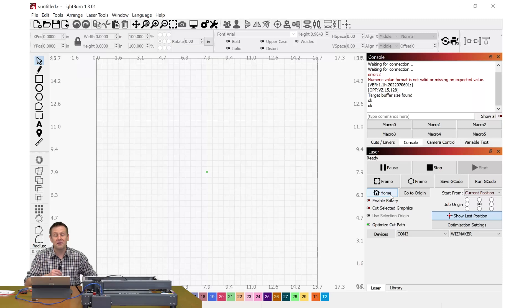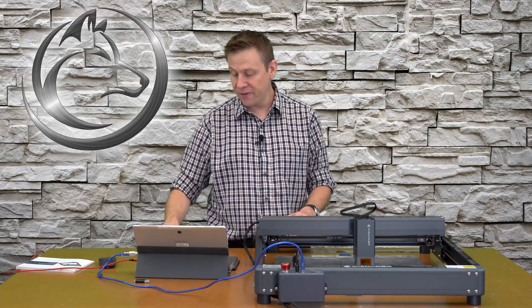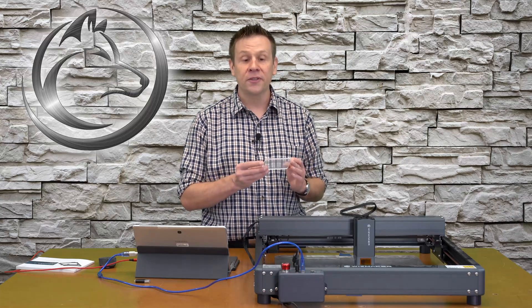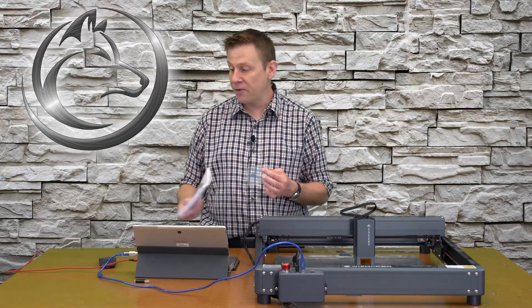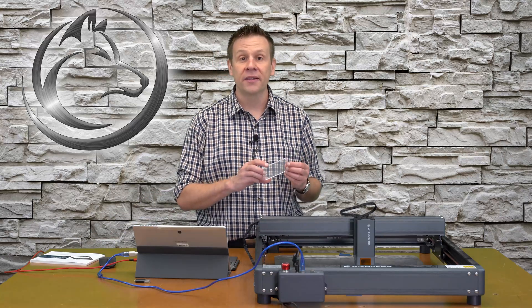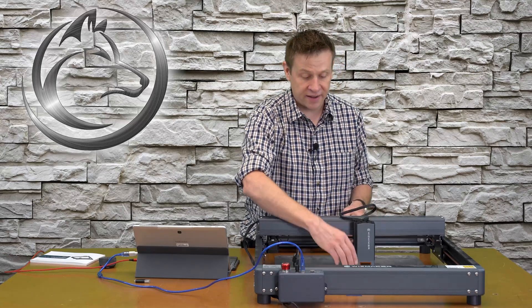Before I wrap things up, I have one small correction. Earlier in the video during the unboxing, I had this piece of acrylic and thought it was just a practice piece. But after going through the manual more closely, I found out it's actually the focusing gauge for the laser. It's simply placed on top of your work material and the laser module is set down on top of that gauge.